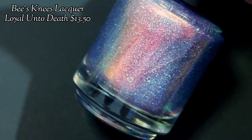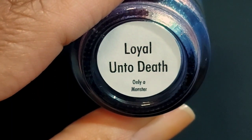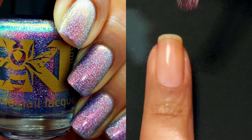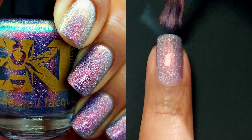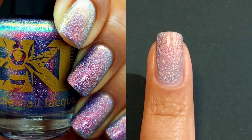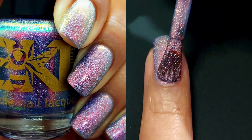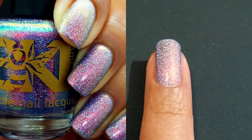Next up is Loyal Unto Death. It's an updated sister to A Lion with a Thorn in Its Paw. This one is a mid-tone blue base with glowy red to green shimmer and loaded with hollow flakes. This one is also $13.50. A Lion with a Thorn in Its Paw was so popular and so monumentally gorgeous that it had to get some sibling polishes. I'm so excited about it because I really enjoyed it, and it's amazing to see more variations of the shades offered in this collection.